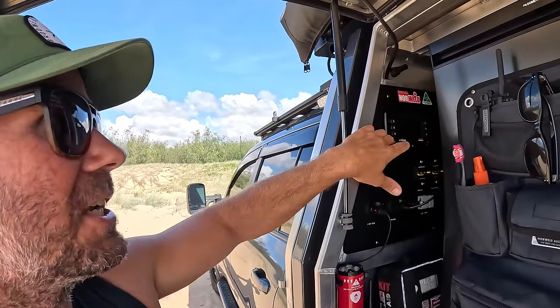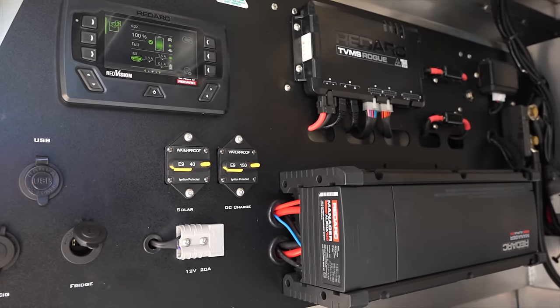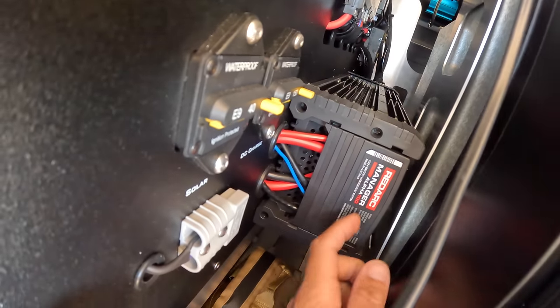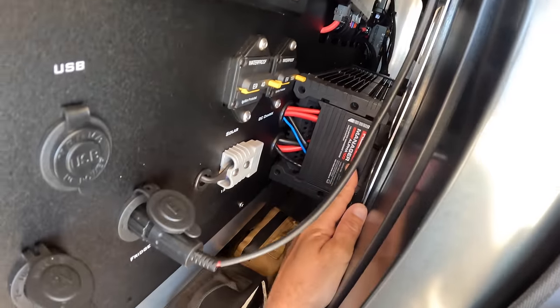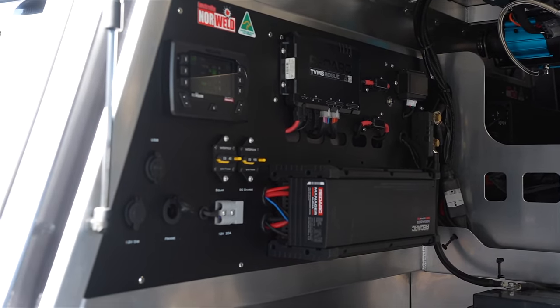The Red Vision does the switching. In beside that there is a unit called the TVMS Rogue which controls all your inputs and outputs. And then beside that is the new Manager Alpha 100 - so that's a 100 amp charger that can be AC, DC, and solar. That's why I have to have such big cable coming from the alternator to the unit - I could actually charge at 100 amps into these batteries while driving, though I wouldn't do that because I don't want to cook my standard alternator.